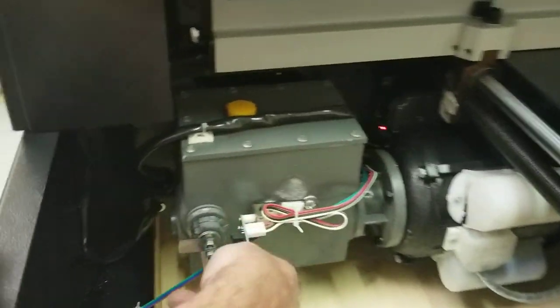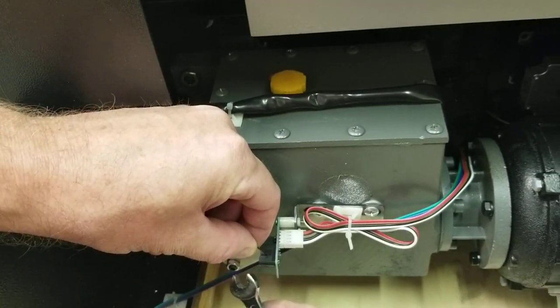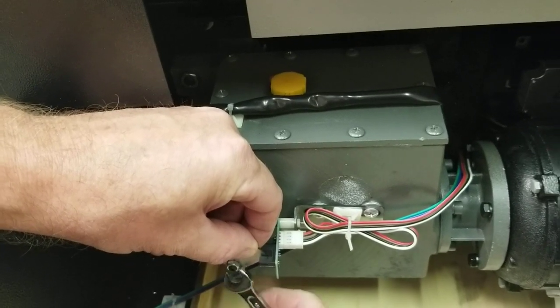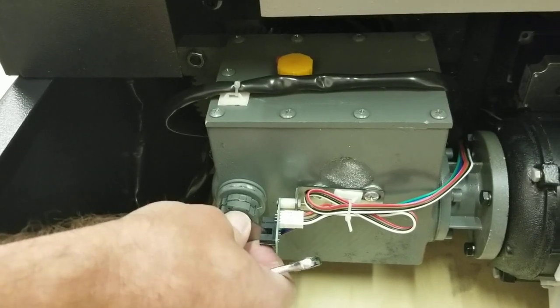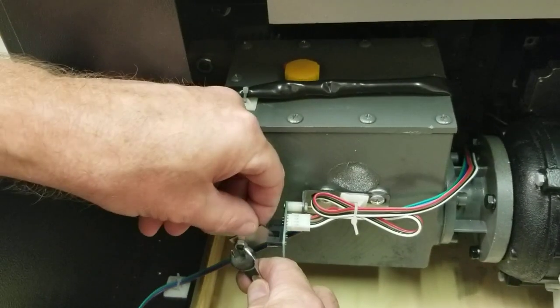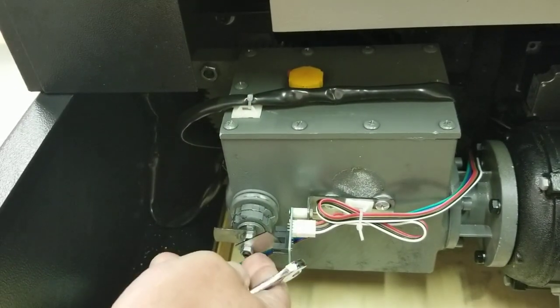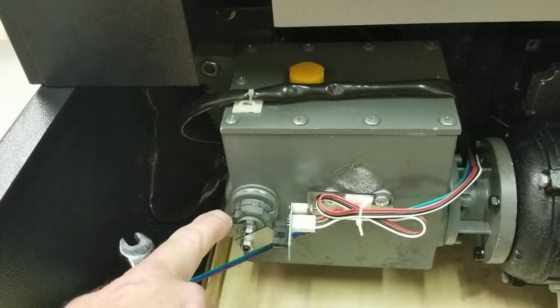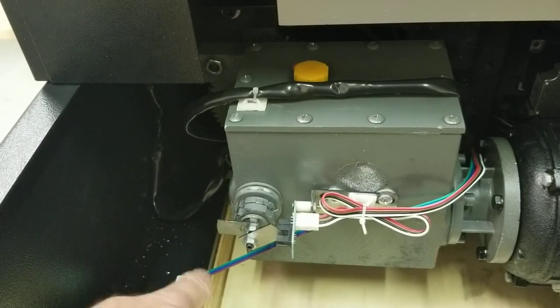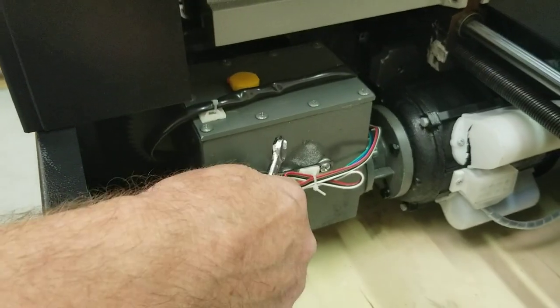Let's fix that one back to approximately where it was. You'll need an 8mm wrench for these nuts. A lot of times you just want to check these — try to move them up and down to make sure they're tight. If they do move, tighten them up; you may need to hold the tab while tightening. If you need to nudge them slightly, you can tap them with a screwdriver handle — you don't necessarily have to loosen them fully.